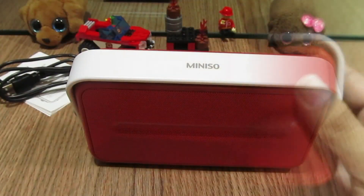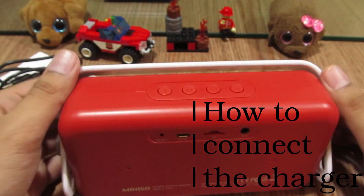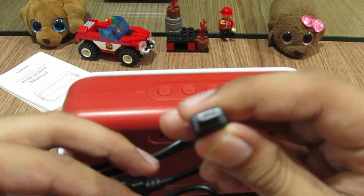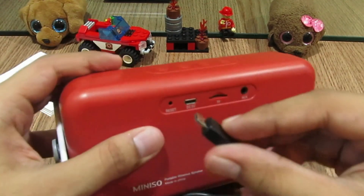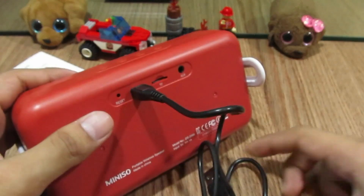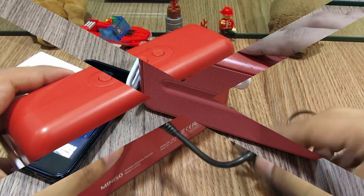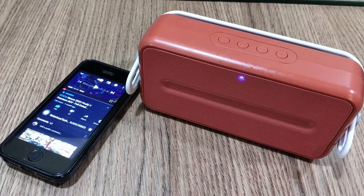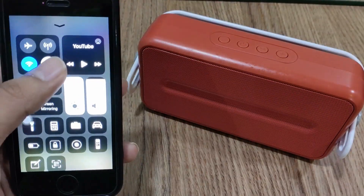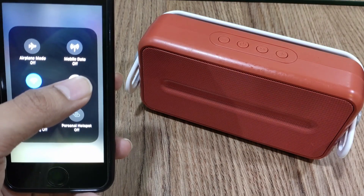Now it's time to see how to fix the charger. Now I'm going to show you how to connect this bad boy and give you a demonstration of the sound quality, which I'm pretty sure you will love. Long press the power button and wait for the sound — then connect to the device name Mini So.